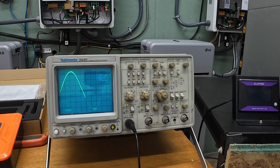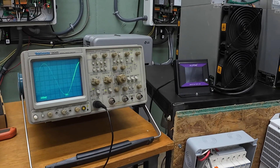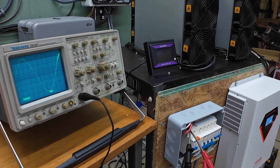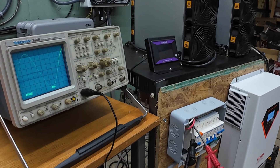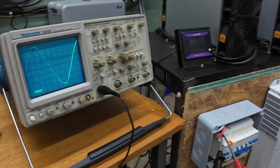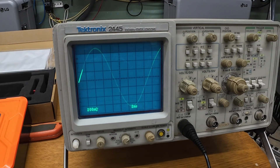I'll read out what the wattage is as we progress here. 1.2 kilowatts. 2.4 kilowatts. Just starting to see a little distortion there.